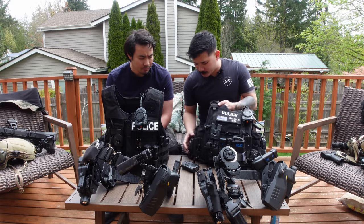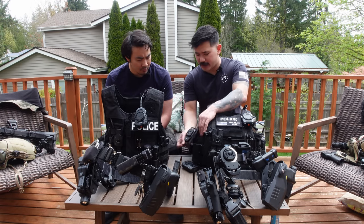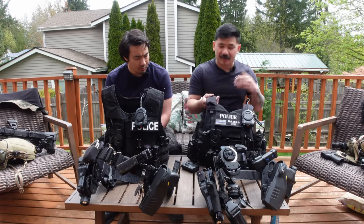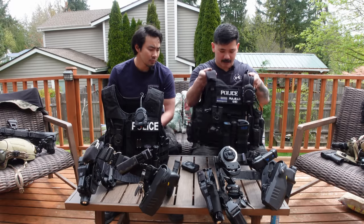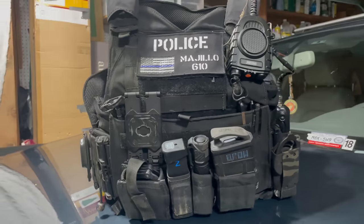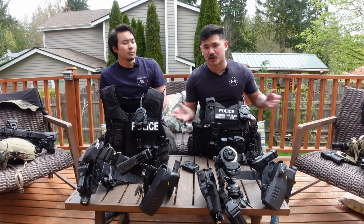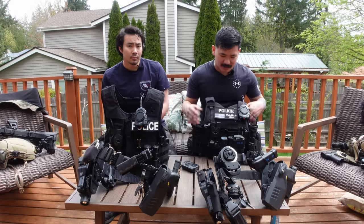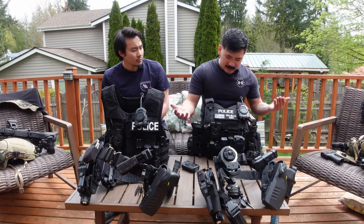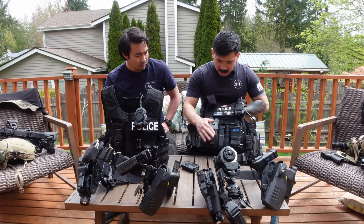We have Axon Body 3 cameras. On this side I have a zero-nine Kydex key fob holder for my vest. The cummerbunds are from Defense Mechanisms — same as in my other plate carrier. The pouches are set up exactly the same as my ranger green carrier in the trunk of my patrol car. That's my secondary carrier that sits in the car if need be. From left to right: handcuffs, HSGI S-TAC mag carrier — the magnetic one, fits a 2011 mag or Glock magazine.